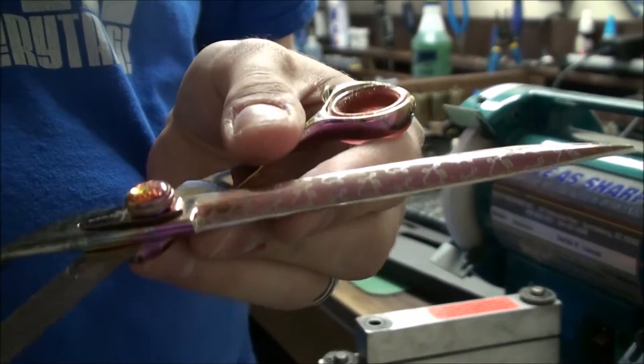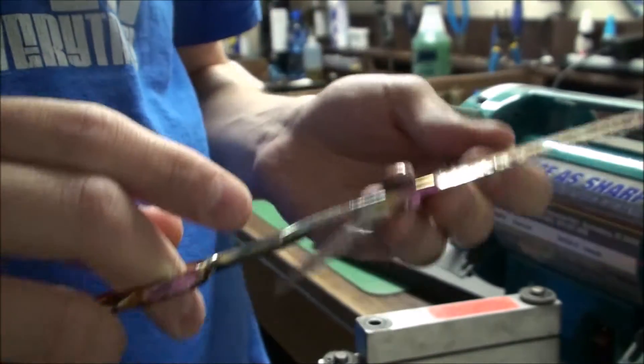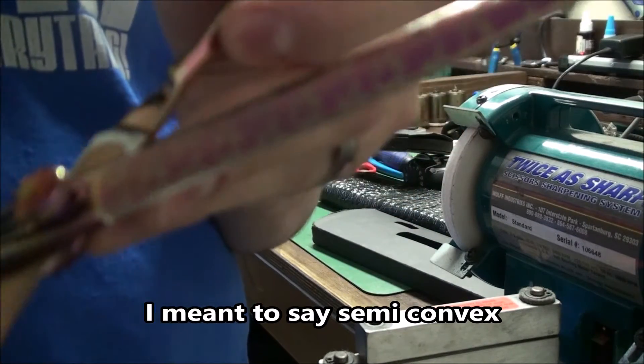See, there's an edge on it — someone didn't sharpen it correctly. Might have been Kenshi, I don't know, but that's not convex anymore, so I'm going to return it to convex.